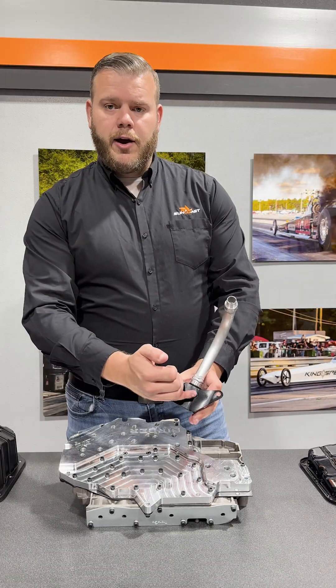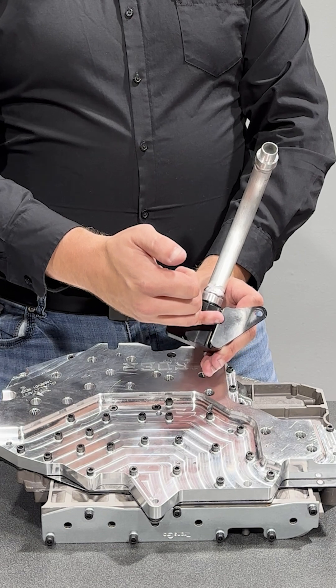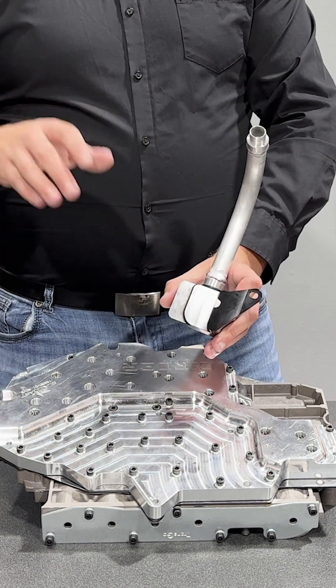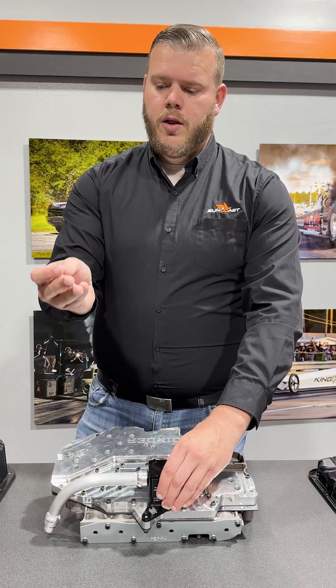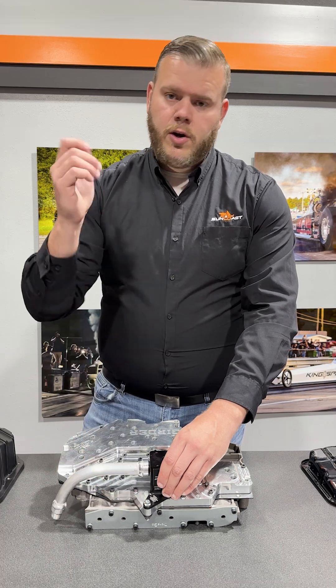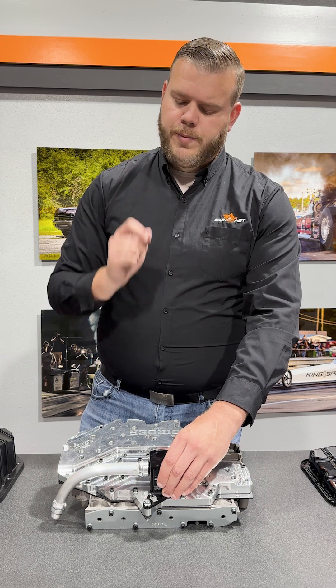One more thing to note about our billet filter block: there is a notch designed to hug tightly against some of our valve body bolts here, ensuring that we have a stable contact. Set this in place — we've engaged it within our pump. In the bag, we also have a new longer valve body to case bolt to take up the difference. Go ahead and install that and torque it to the factory spec, which is 100 inch-pounds.